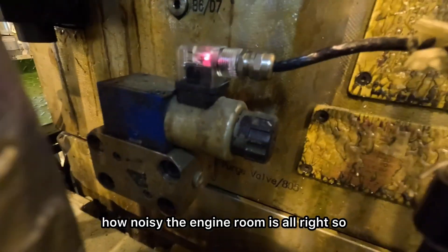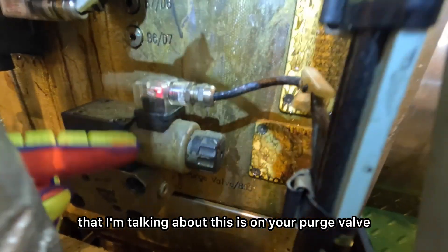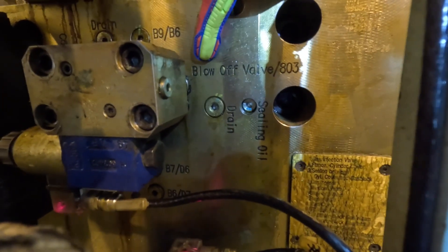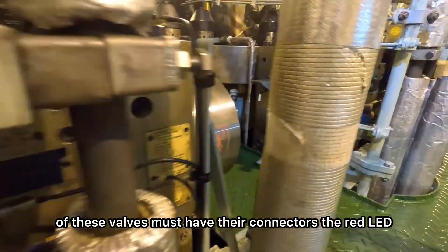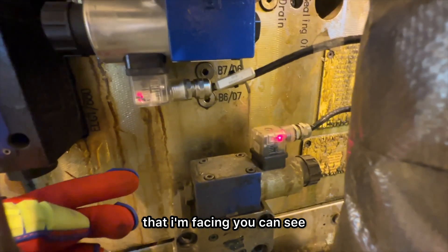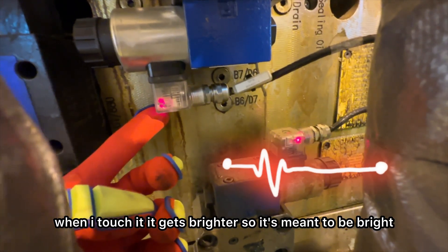That's actually how noisy the engine room is. So this is the red LED that I'm talking about. This is on your purge valve at the bottom of the gas block, and your blow off valve at the top of the gas block. Both of these valves must have their connectors' red LED bright and red. Just check out this issue I'm facing — you can see that LED is red but not bright enough, and when I touch it, it gets brighter. So it's meant to be bright and red.